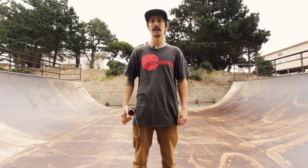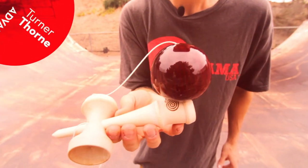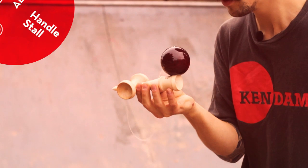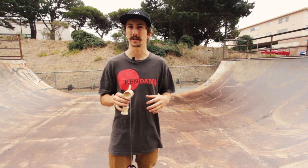What's up guys? My name is Turner Thorne and today you guys are going to learn the handle stall. Handle stall is one of the more technical balance tricks you can learn with kendama.